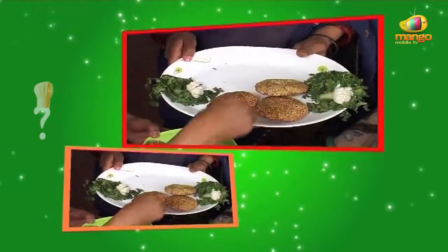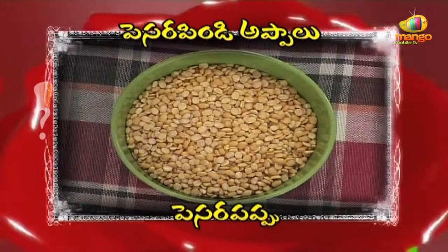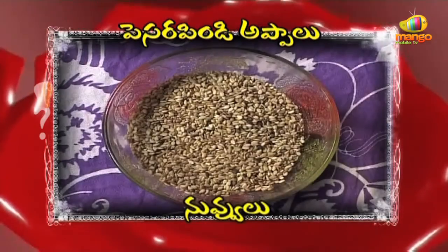Let's talk about the ingredients of the kawals. They have: a piece of pappu, biyam, pachimirchi, kodimera, uppu, and nuvulu.